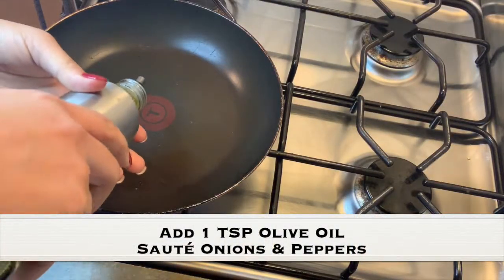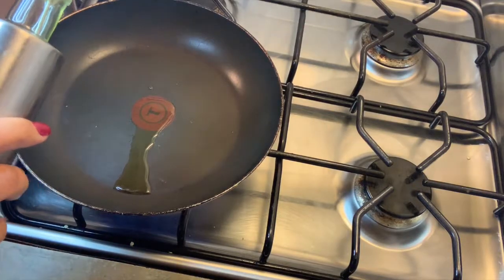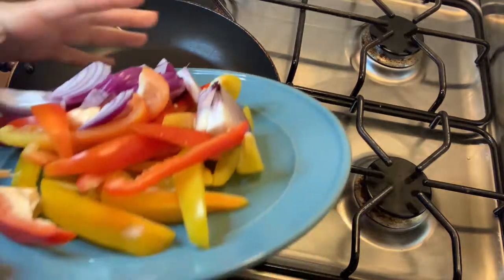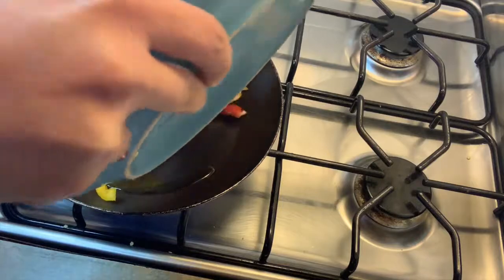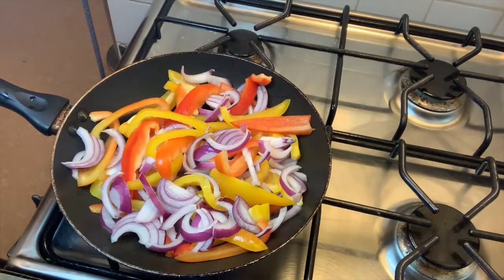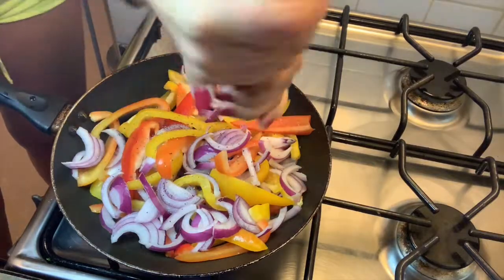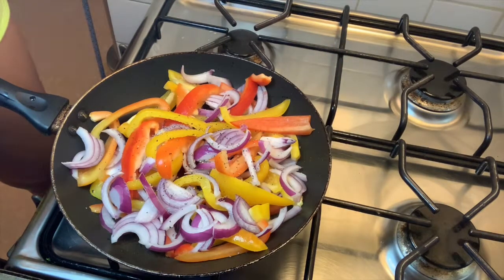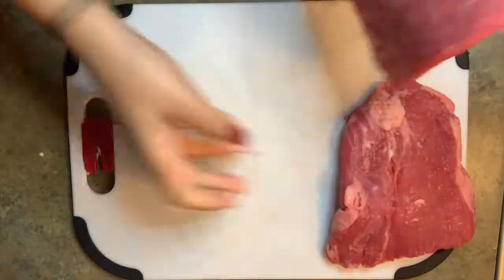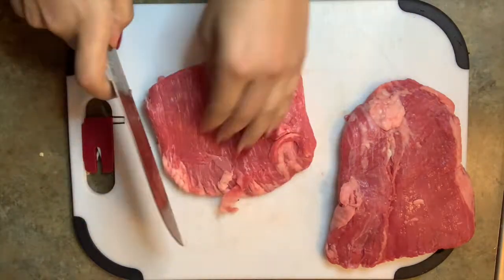We need to add a little bit of olive oil here, just because the peppers and the onions really are not gonna cook as well with just cooking spray. So you want to add this all to the pot, season it with a little salt and pepper, then put this on low and let these two caramelize together. As your peppers are cooking with the onions, you want to start slicing your flank steak into strips.